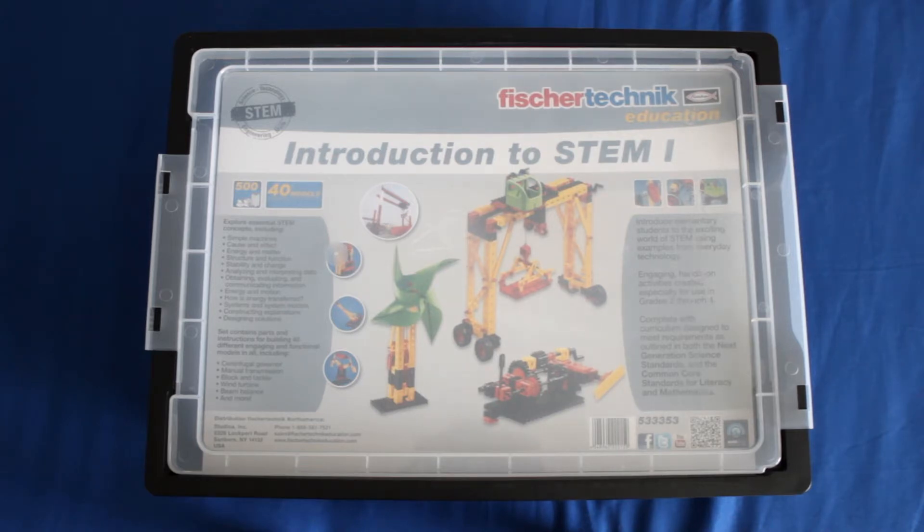The Fisher Technic Introduction to STEM 1 kit is designed for students in grades 2 to 4. It contains grade-specific, standards-based curriculum and activities for introducing students to STEM-related concepts using simple machines. Each Fisher Technic kit is designed to be used in a class by two students at a time.